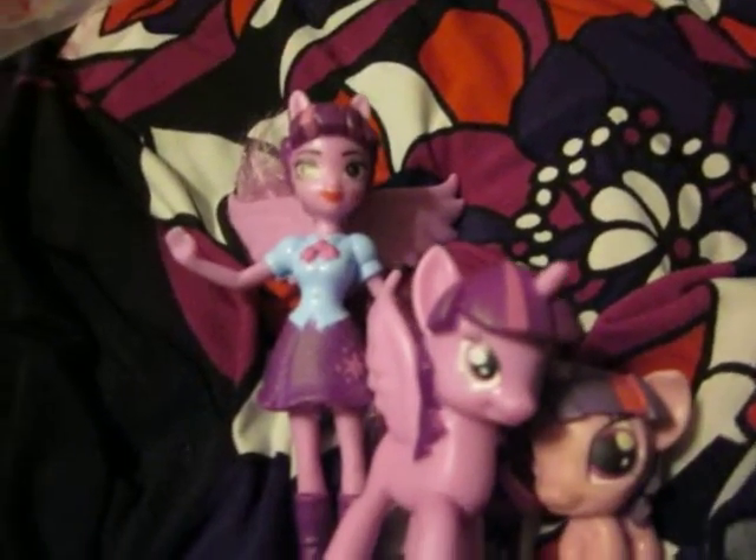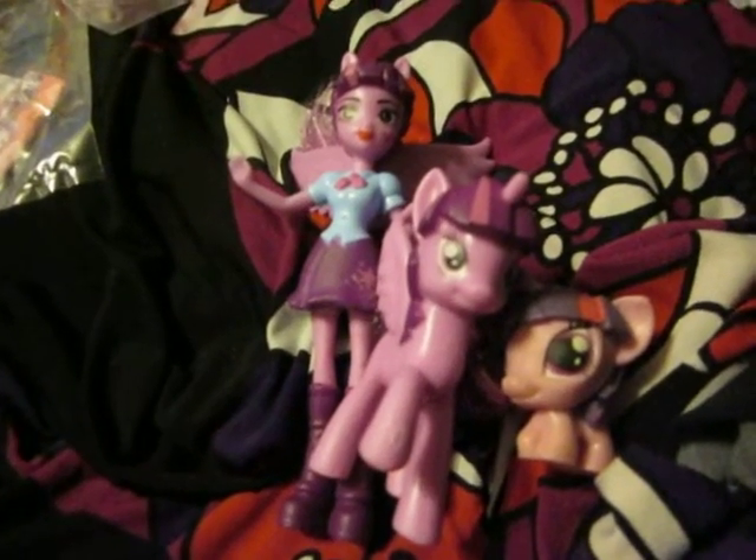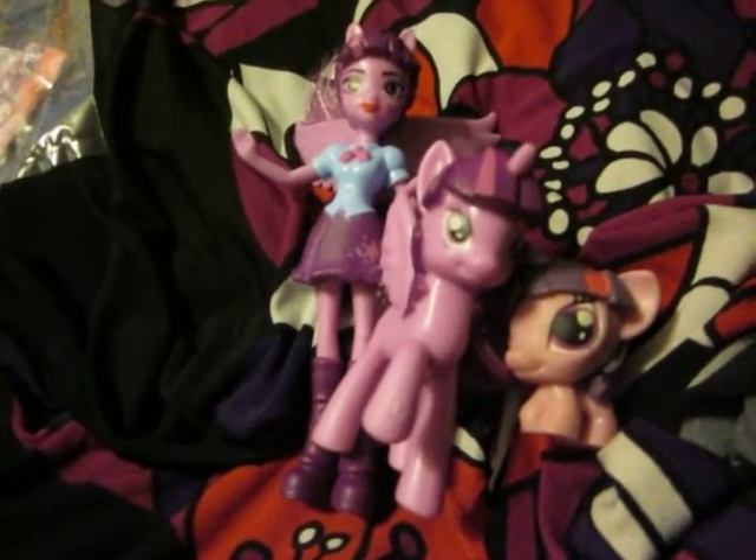I find it very interesting to have all three. I'm not a super big fan of Twilight, but it was cute and it's awesome. I have some more to film, but I'm lazy, so next video. Bye!